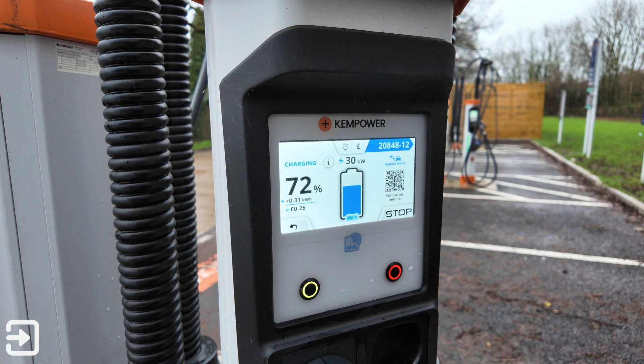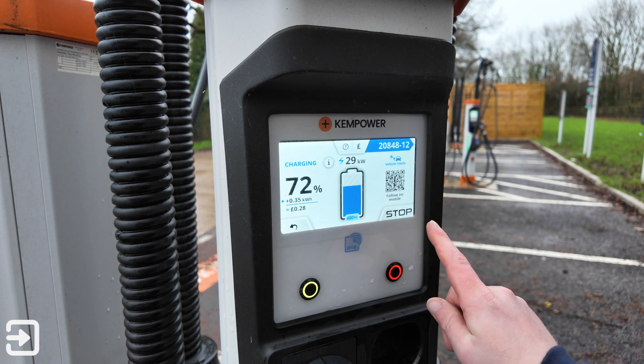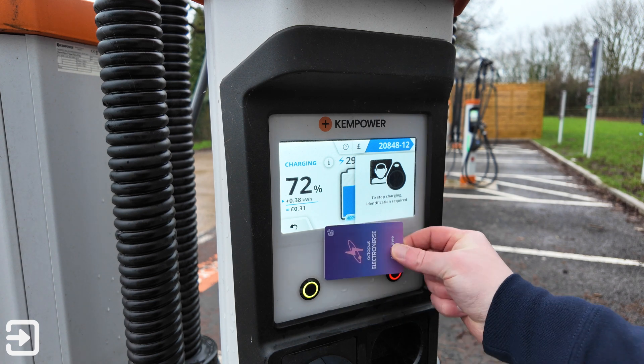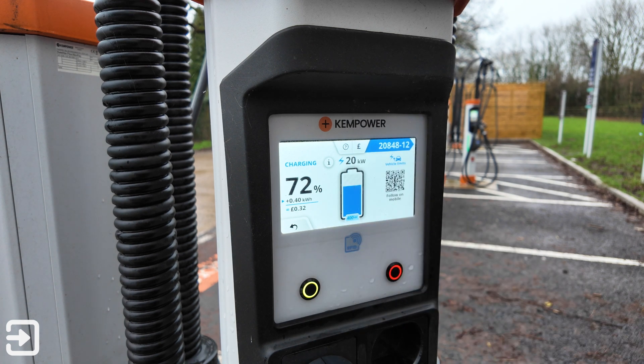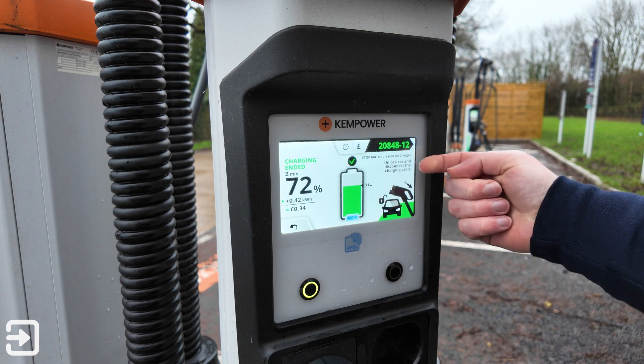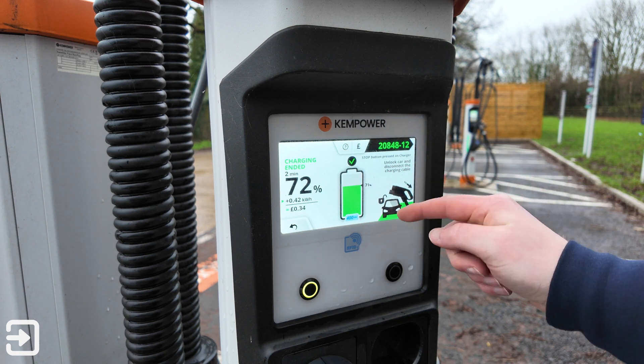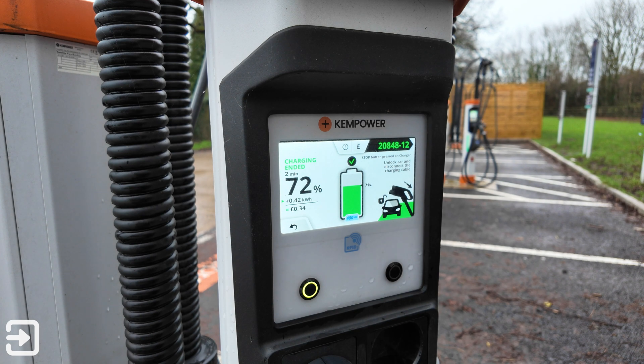The Octopus app is now showing 67p today which is pretty good. I'm going to end the charge and try a different payment method. Click stop — you have to use your card to stop the charge, which is a security feature. It says stop button pressed, unlock car and disconnect the charging cable. I'll put the charger socket back.